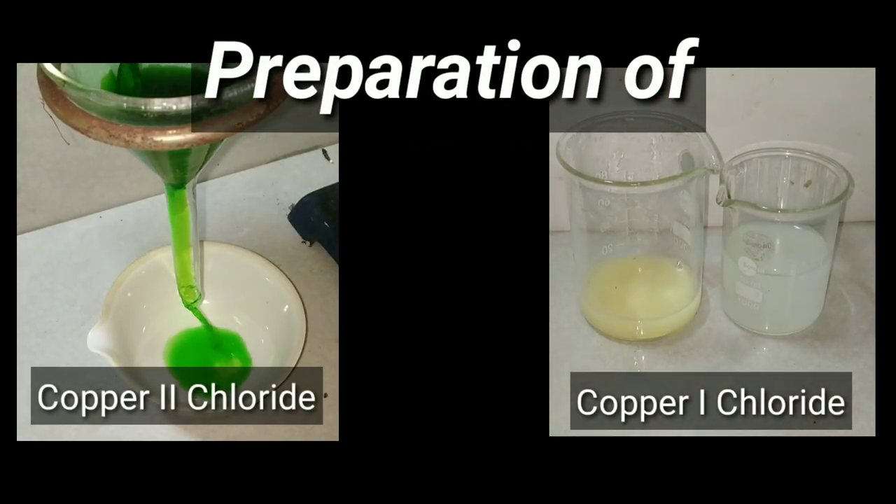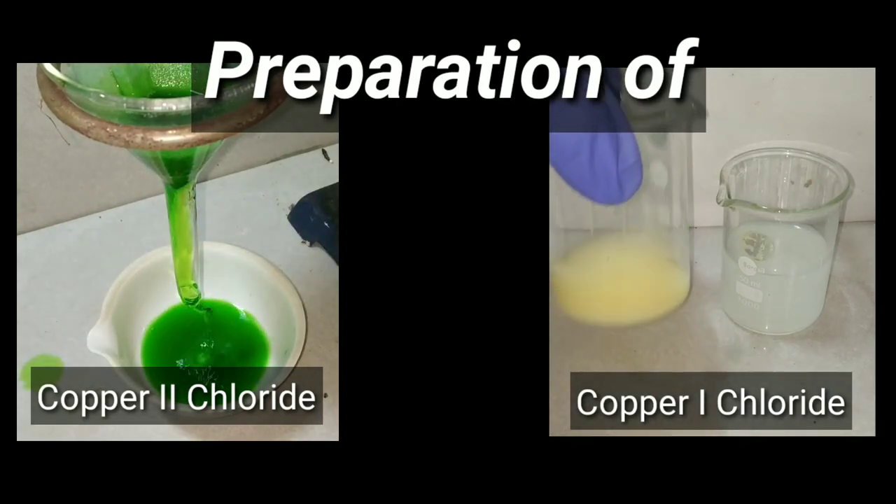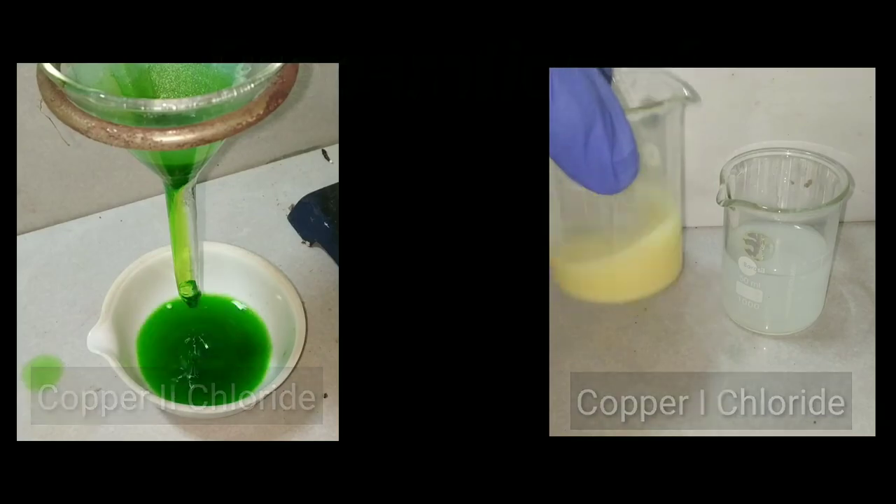Friends, in this video we will be preparing copper 1 and copper 2 chloride. First of all, let us make copper 2 chloride.